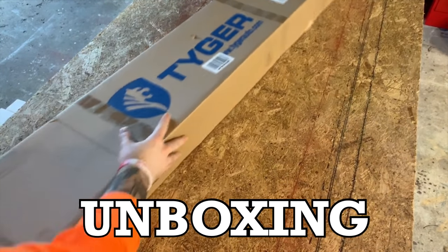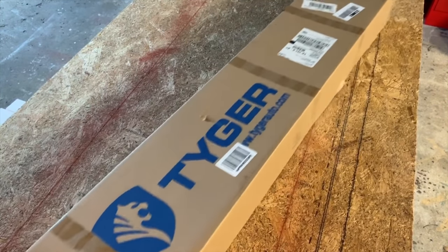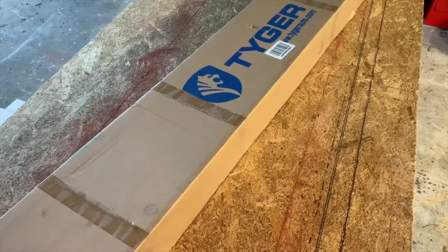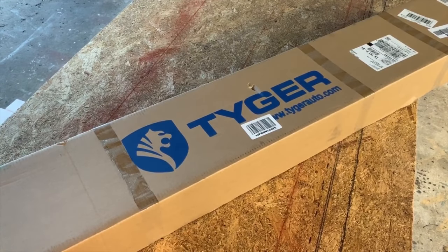We've got this laid out on the plywood that we're building our new table on. This box is really big — it comes in the mail and it's probably about six feet long, actually a little bit over six feet long. So be ready for that when you get it in the mail. I'm just going to open it up and we'll take a look at what's inside.